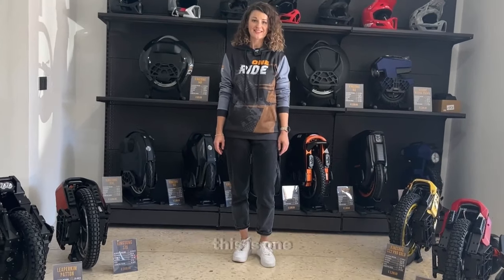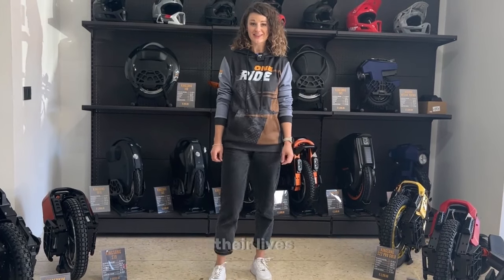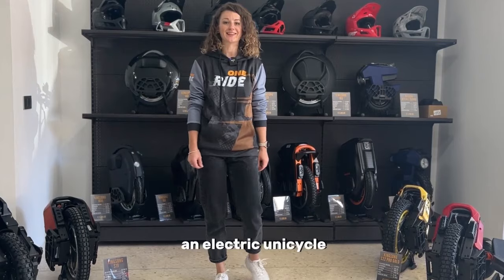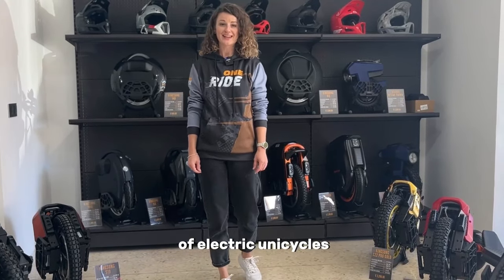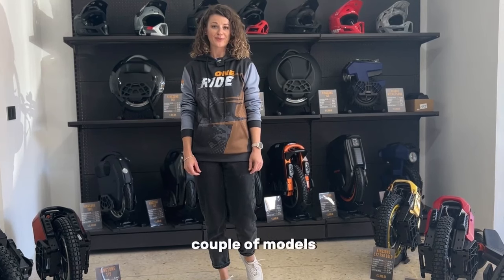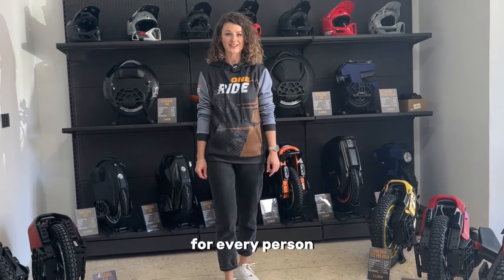Which model should I choose? This is one of the most common questions for people who decide to change their lives and start riding an electric unicycle. Currently the choice of electric unicycles is not limited to just a couple of models, so the answer to this question is individual for every person.